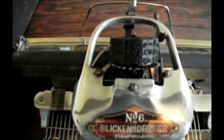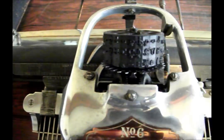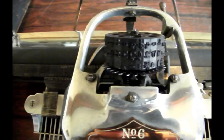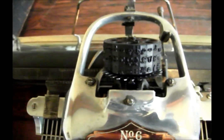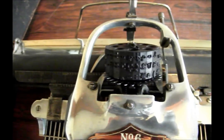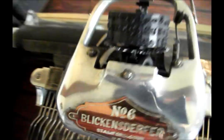It was a single element typewriter, which means they only produced type from a single source — in this case a type wheel. You can see it right here. Capitals raises it, and Figures raises it. And this was vulcanized rubber, same as with the early Hammond type shuttles.